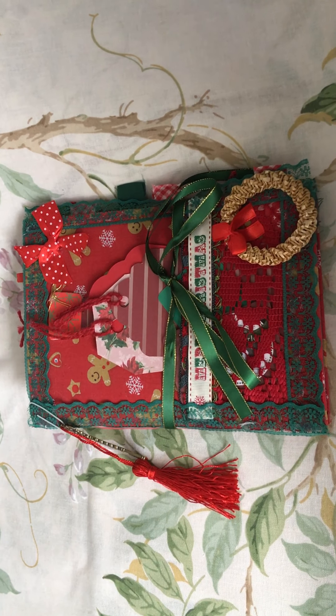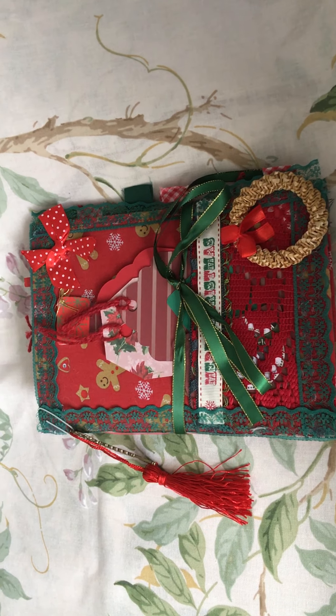Hi everyone, I have a little video of a Christmas journal that I've just finished.